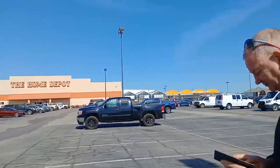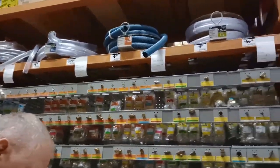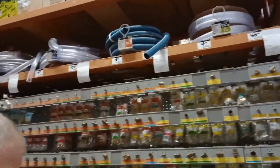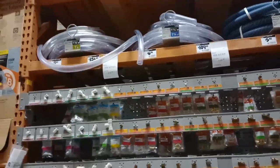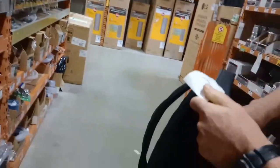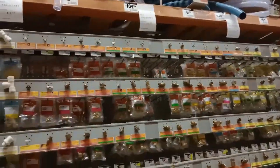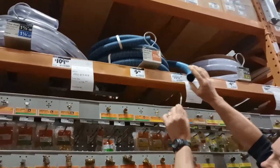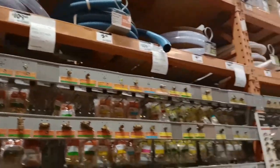We're at aisle 27 at Home Depot. There are a couple of choices that might do the trick. Gary's using his measuring tool - but everything is too small. The clear one is too small as well.